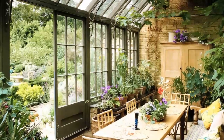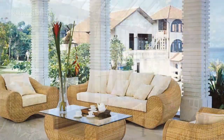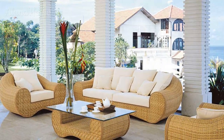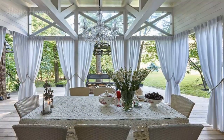Shade and privacy solutions. While basking in the warmth of the summer sun is a delight, having the option to seek shade and privacy is equally important. By incorporating thoughtful shade and privacy solutions, you can create a versatile and comfortable outdoor living space that caters to your needs.